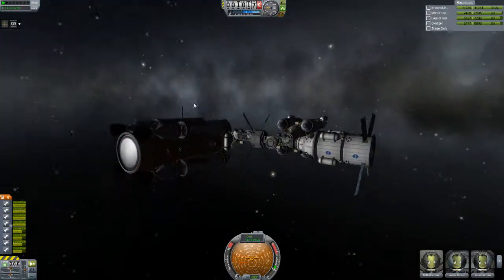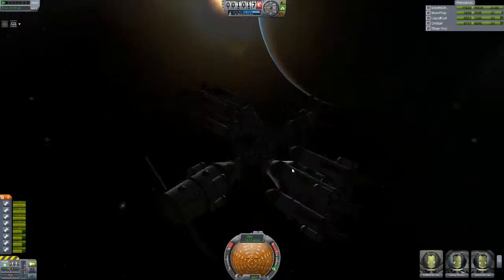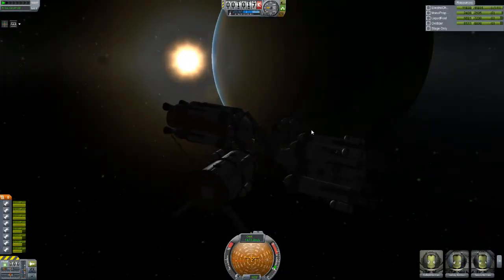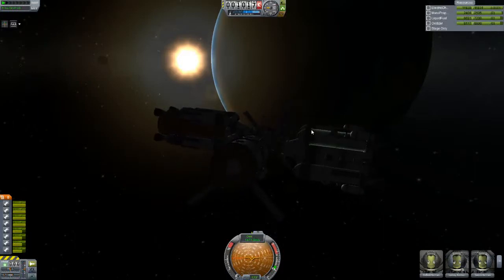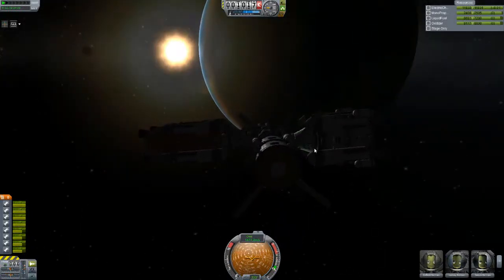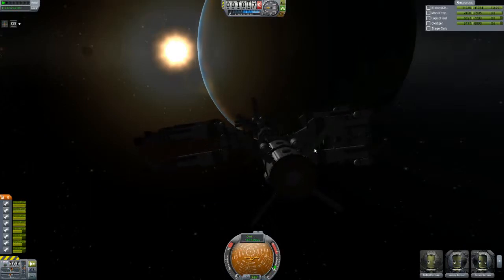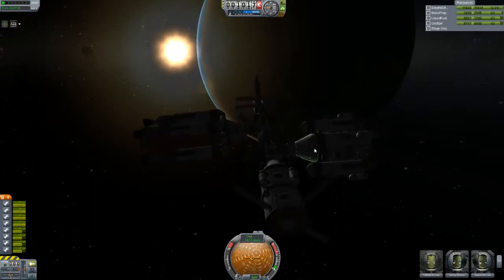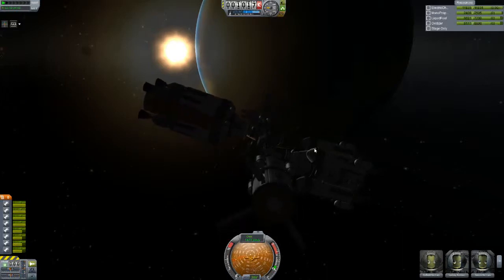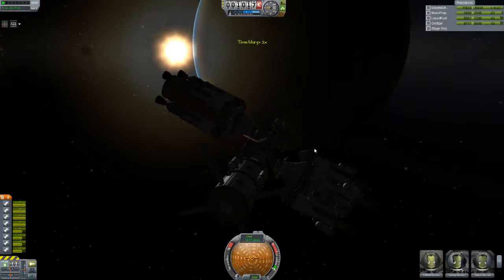With a station of this size, I don't recommend trying to rotate it. If I quick save, I can show you what happens — you try to rotate and all the reaction wheels start fighting each other, and you get severe wobble. You can use time warp sometimes to stabilize this, because the positions on the docking ports reset whenever you time warp. Look at that — that's just horrendous. Use time warp to fix that.